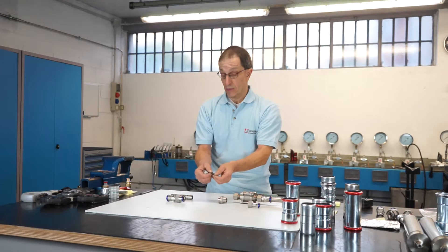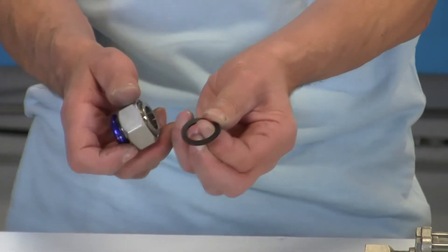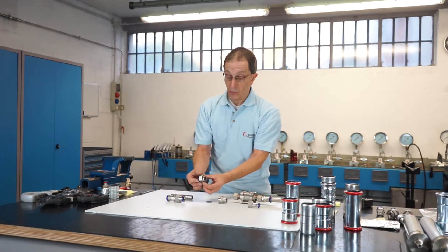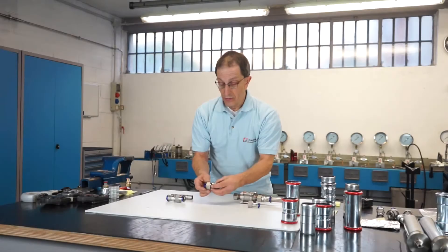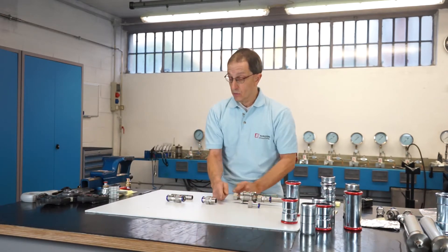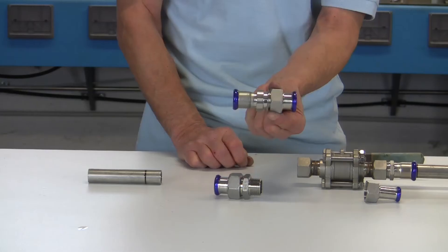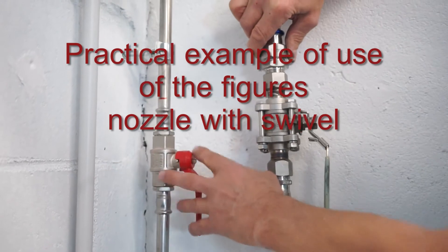Thanks to the press fittings with connector and swivel, we can assemble and disassemble parts of the system — like valves, filters, and measurement equipment — without having to cut pieces of pipe and replace them with new parts. The Euro 2b parts are designed to press the gasket effectively. These fittings are available with male threading, female threading, and even with both ends to press.